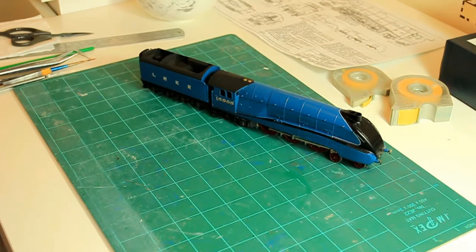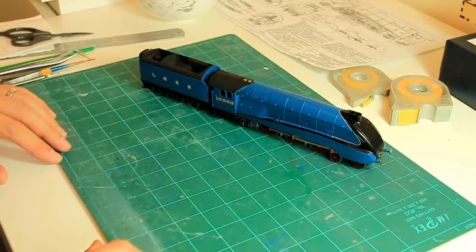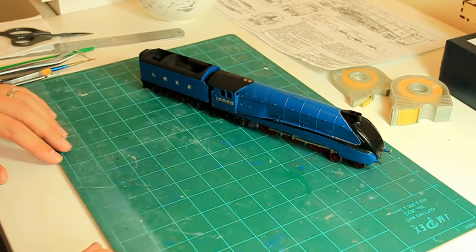Hello everyone, welcome to Tom's Trains. Today we're doing a bit of decalling. For those of you looking at this and thinking he's obviously doing a train, I can tell you that the techniques I'm using are absolutely identical whether you're building a plane, a train, a car, or a boat using waterline transfers. The techniques are identical, so hopefully I can show you how it all works and give you a few tips along the way.